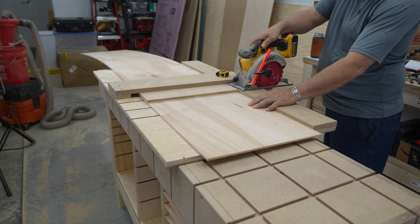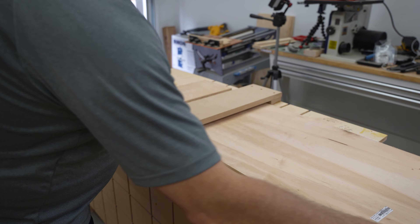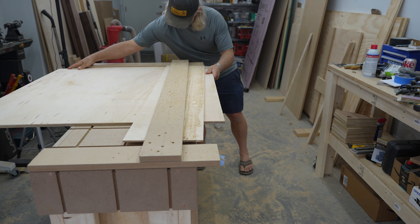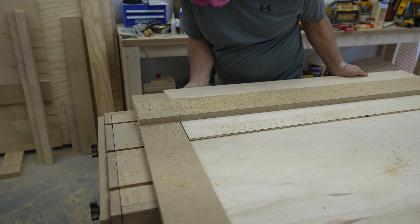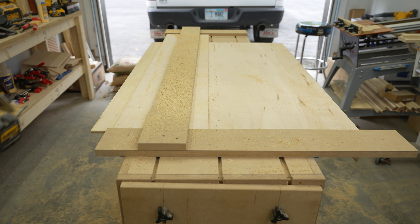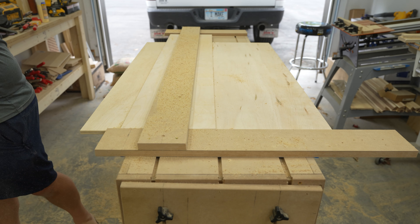Now that we have the cabinet installed and the back put on it, we can start getting prepped for making some drawers. I'll be using the cross cut jig to cut all of the drawer bottoms. With all the bottoms cut, I move on to cutting some rips of ½ inch plywood for the drawer frames. My jig wasn't big enough to accommodate the half sheets of plywood, so I rigged up a temporary one on the workbench using some CA glue and blue tape.